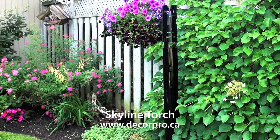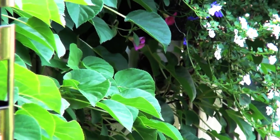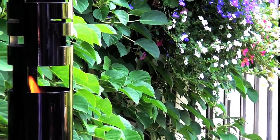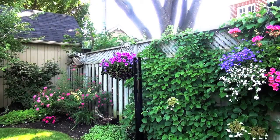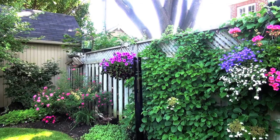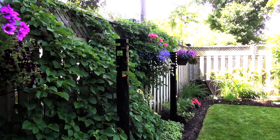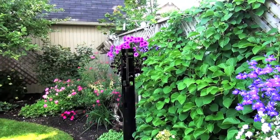Create dimension and variation in your backyard with a skyline torch. Painted in black epoxy, this slender tower is a contemporary way to help complement plants and flowers. Insert the torch 8 inches into a flower bed along a garden pathway to accentuate greenery and hanging baskets.